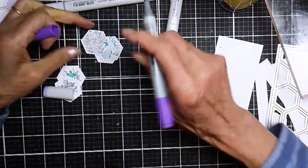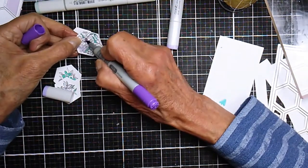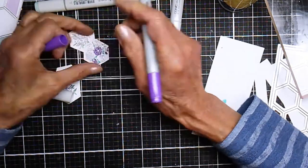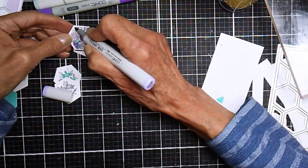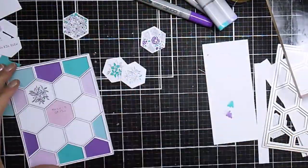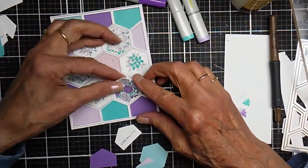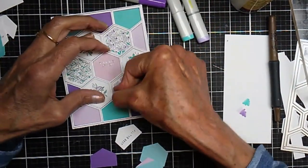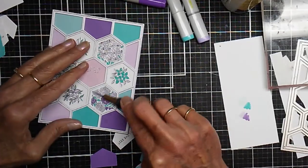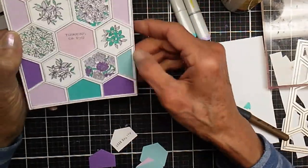I'm just coloring in all those pieces — all you really have to do is touch the areas; they're not big enough to do any shading or fancy coloring. Then the last thing I'm going to do is pop those hexagons into that circle around the center of the card. I'm deciding how I want to arrange them, then grabbing my glue and popping them in. Sometimes you have to use a little tool to push them down because the frame is so thick. And we're done!